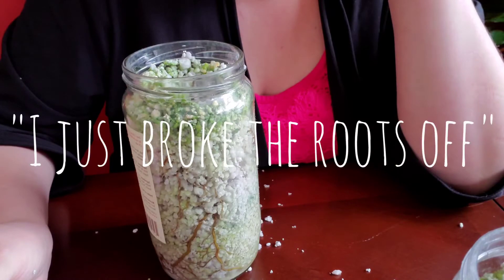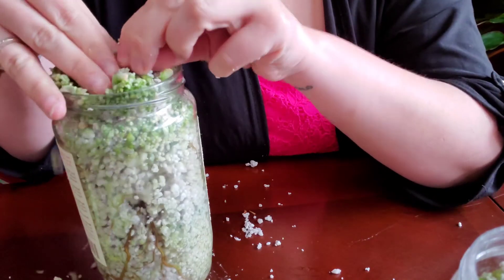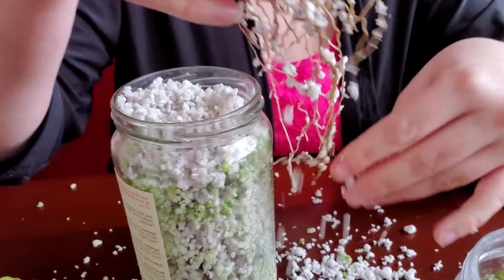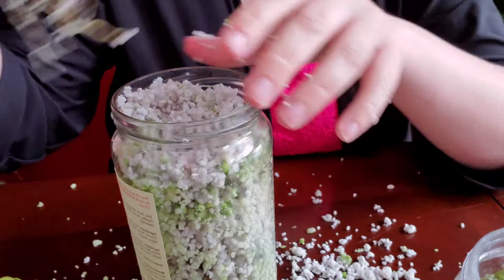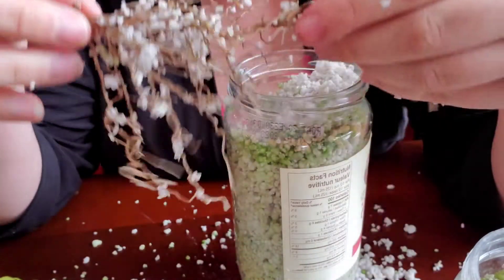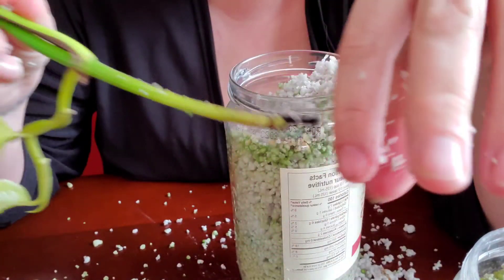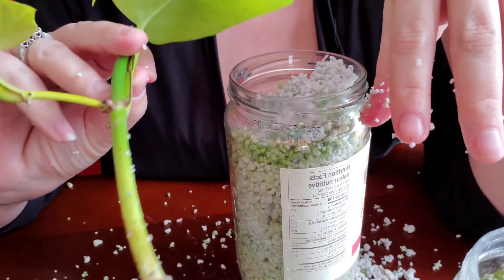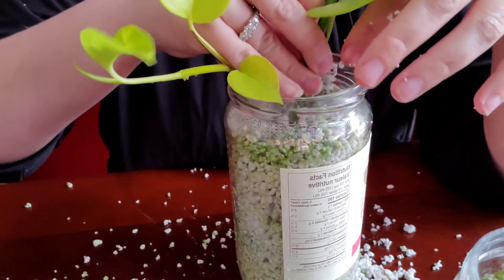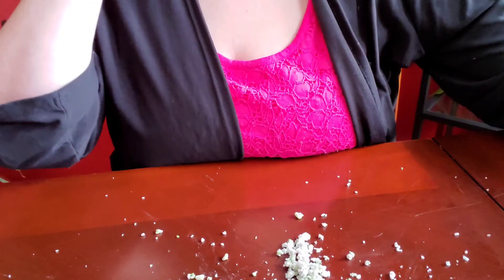I just broke the roots off. I'm so mad at myself — look at this root ball, and I just broke it off. I'm very upset with myself because I just broke off this root ball, but I'm actually just going to stick it right back into the pot. Well, that's very disappointing. It will re-root, I have faith. I don't really want to post this video anymore. Oh my god, am I mad.